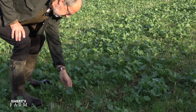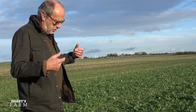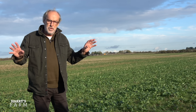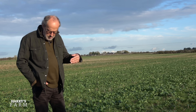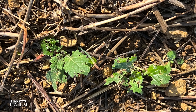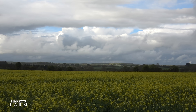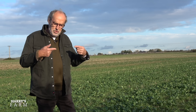The crop has got cabbage stem flea beetle damage — you can see all the holes. It's been a mild season, which has helped the crop grow away but also allowed the flea beetle to survive longer. The next battle will be with pigeons, but because of the mild weather and berries in the hedgerows they're not likely to come in until Christmas or later. This is my better block of oilseed rape; some other fields I'm concerned about. Oilseed rape is always a nail-biting crop — in 2021 we had our worst crop, in 2022 harvest it was the best crop on the farm by a country mile.